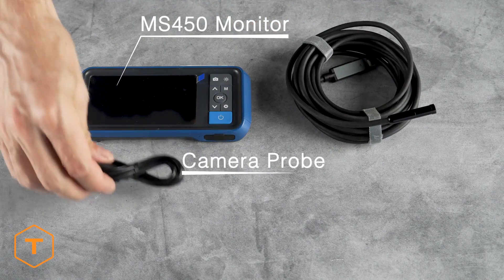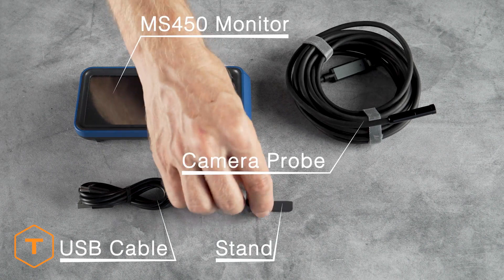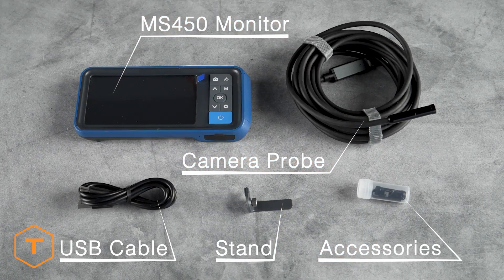A charging cable and a few accessories are also included. The USB-A to C cable is for downloading content and charging the monitor. There should also be a monitor stand and the hook, mirror, and magnet accessories.